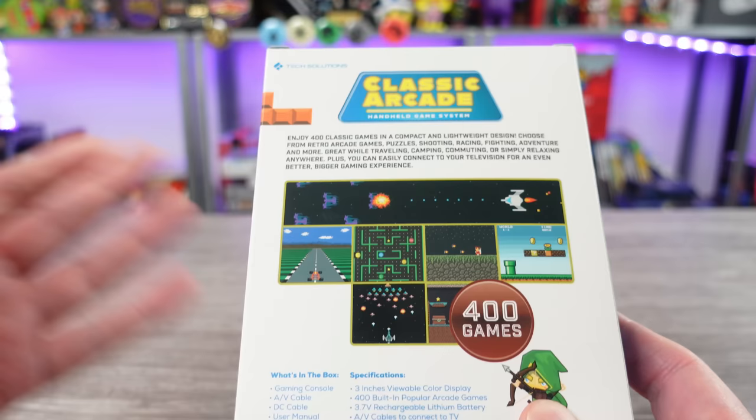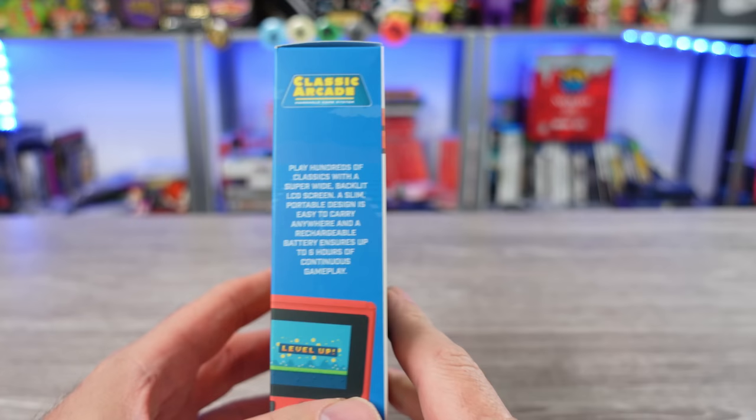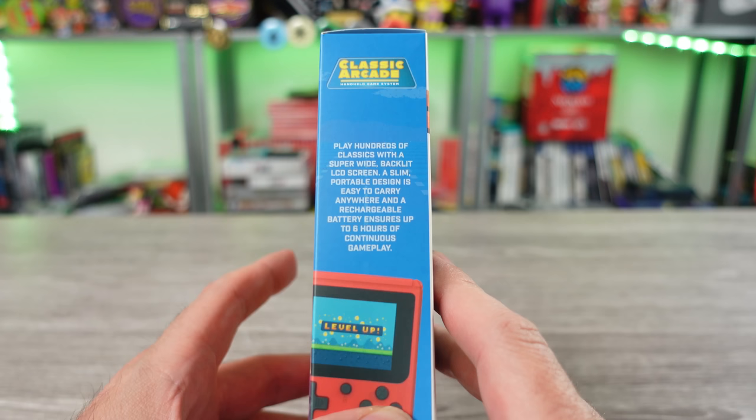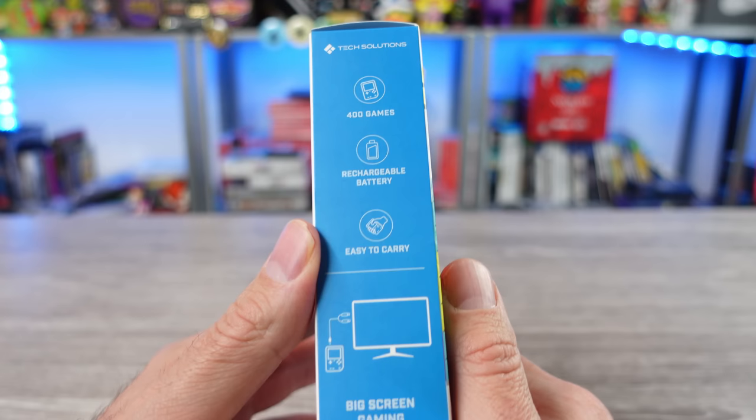I saw this at Five Below, it was $10. I walked past it and was like, I don't know, and then I saw all the wonkiness - it looks like Super Mario's on here, some clone Pac-Man. Enjoy 400 classic games in a compact and lightweight design. You can connect it to your TV with AV cables. Got a super wide backlit LCD screen, slim portable design easy to carry anywhere.